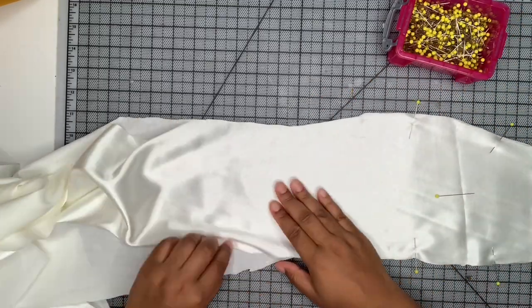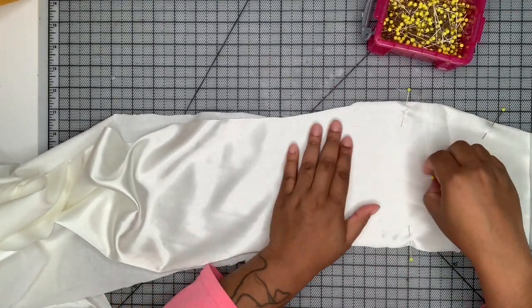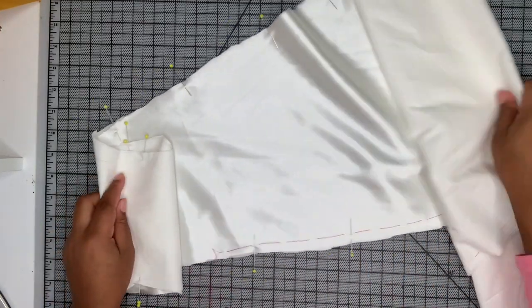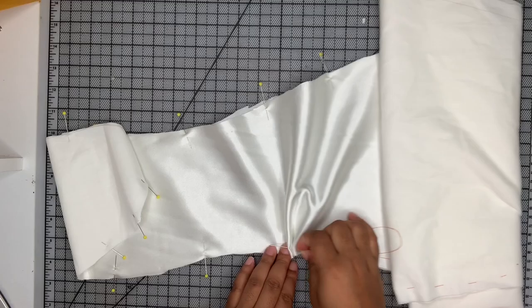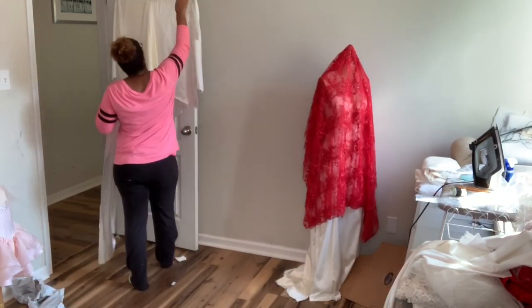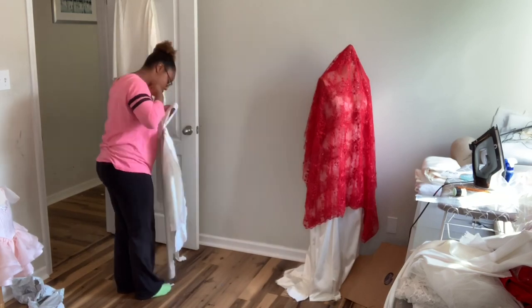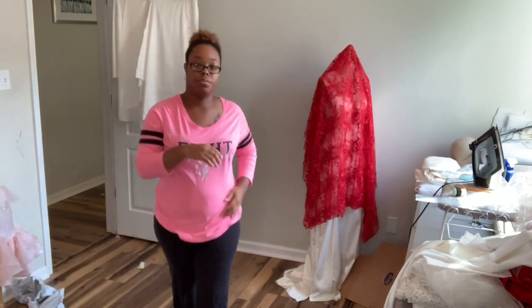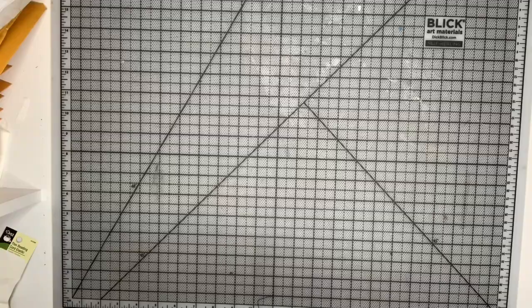Once you've cut out all your layers - meaning your face layer, your lining layer, your underlining, and your structure layer - you want to go ahead and underline your face layers. I have a detailed video on that which I'll link above. I like to hang the finished pieces up on a hanger on my door. Here they are all finished.